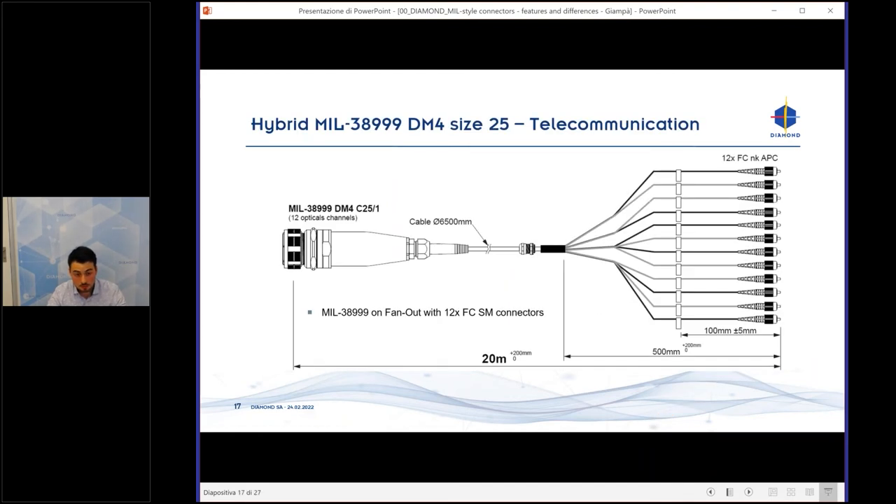Another project was a hybrid MIL-38999 Size 25 for a telecommunication customer. The need was to have the mill connector on one side and 12 SC connectors on the other side. The total length of this patch cord was 20 meters with outdoor cable. This shows the possible configurations available with this mill connector.